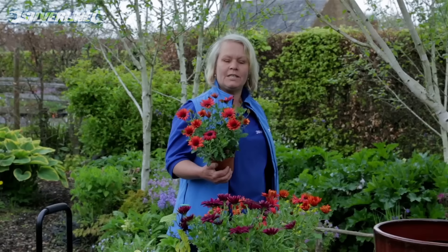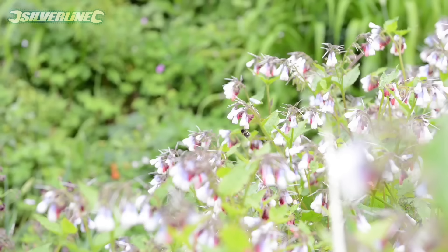Hello, I'm Catherine Crouch, BBC Gardener of the Decade, and here we are at the beautiful Somerset Gardens of East Lambrook Manor. I'm going to be showing you how to plant a tub of beautiful flowers that will keep going all the way through the summer in a really lovely hot theme of reds and purples.